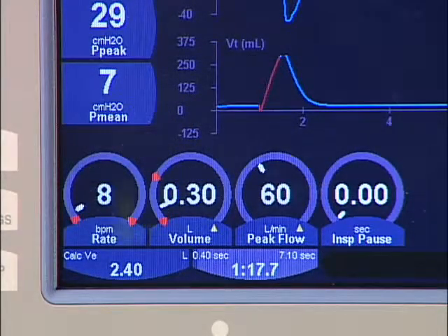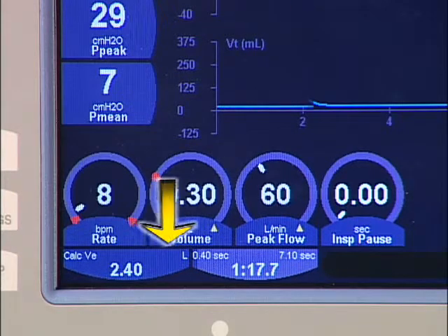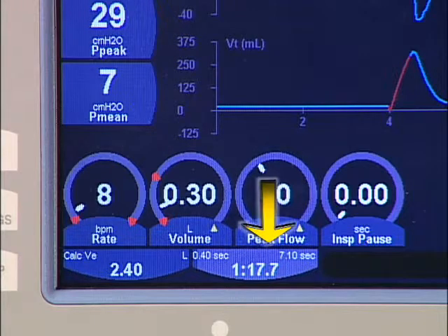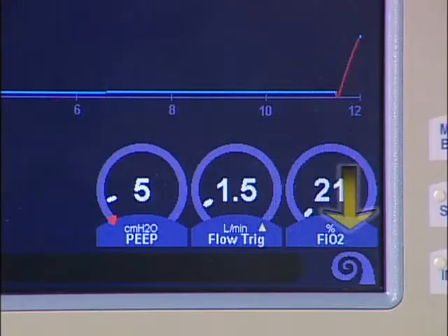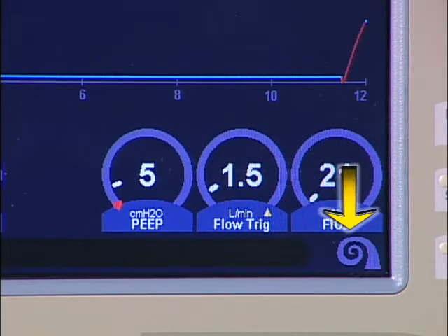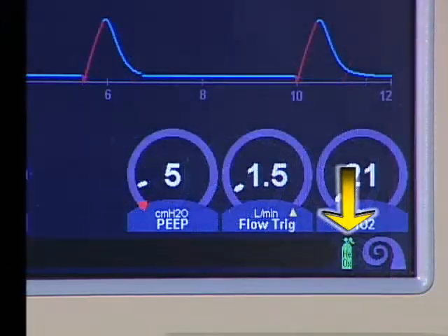Calculations for minute volume, inspiratory time, expiratory time, and I to E ratio are displayed at the bottom left of the main screen. Compressor operation is displayed as an icon in the lower right corner of the screen. The indication of battery operation is also displayed here. If Heliox is being administered, an icon indication is also displayed in this area.